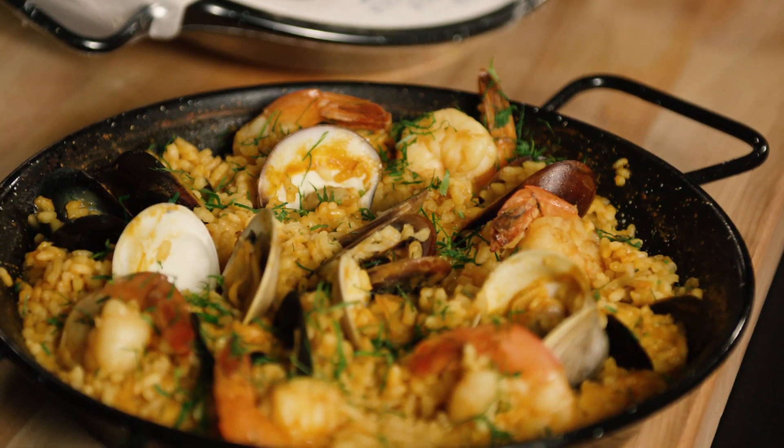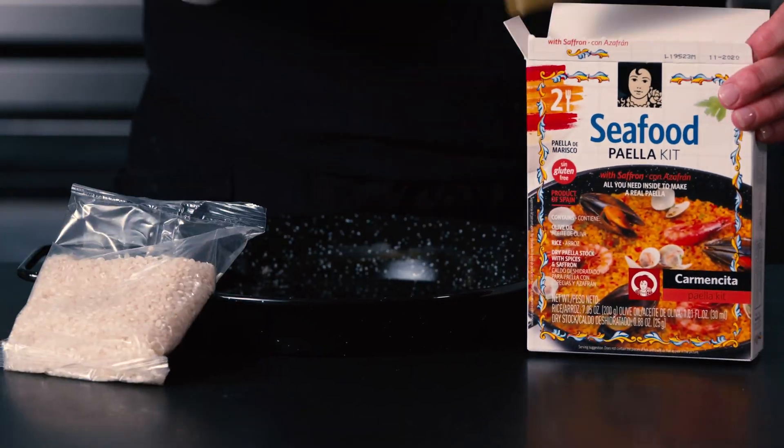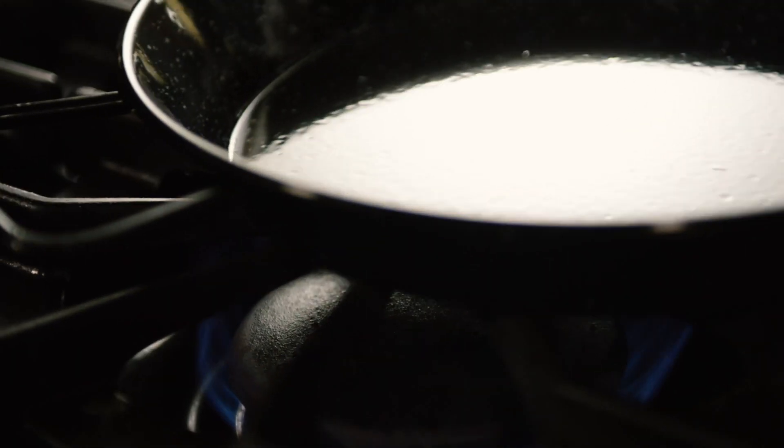This Carmencita Paella kit includes everything you need for a delicious Spanish seafood paella, even the traditional paella pan.